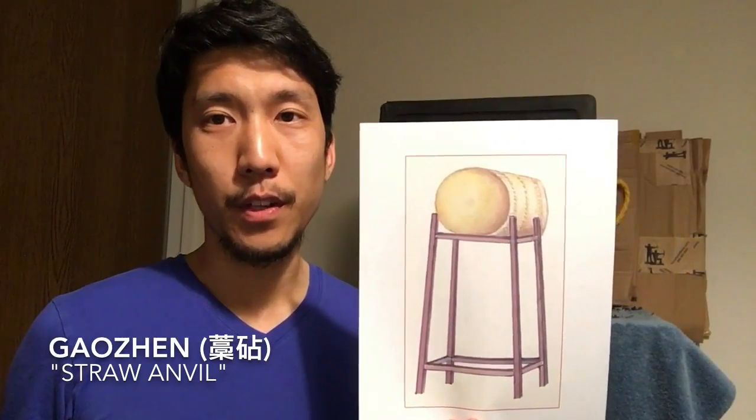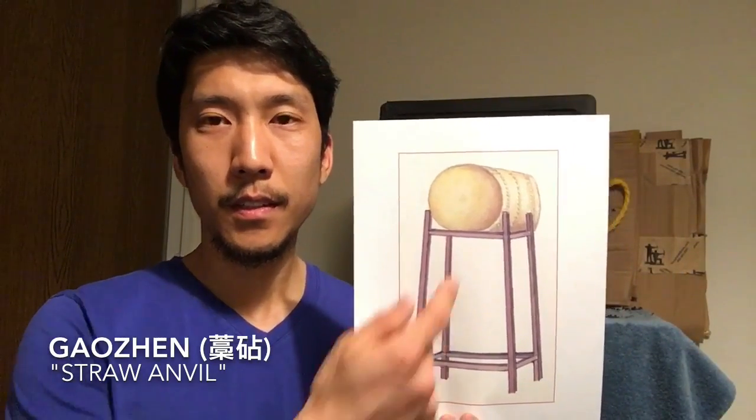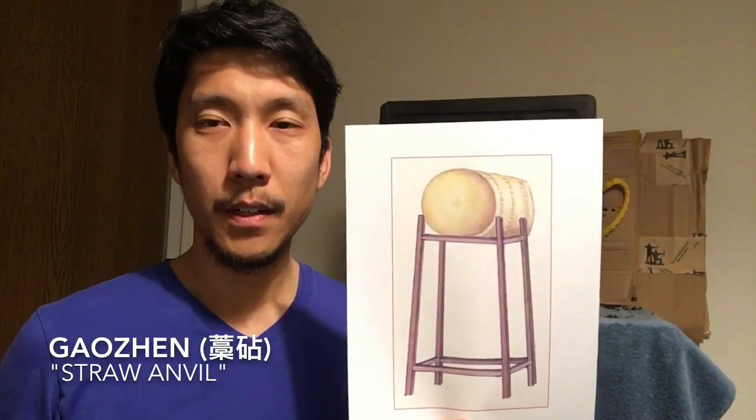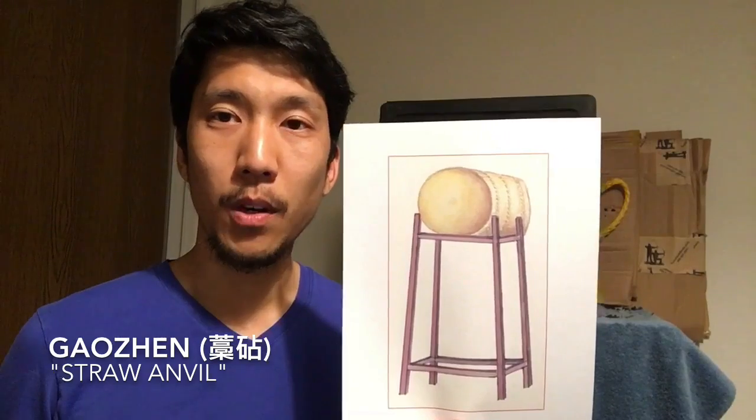Gaozhen means straw anvil in Chinese. Traditionally, these were tightly packed cylinders of hay that were used as practice bales. In Japanese, this would be known as the makiwara.